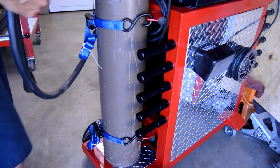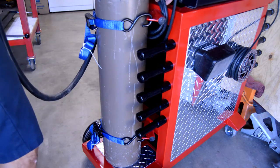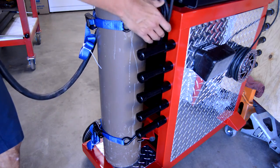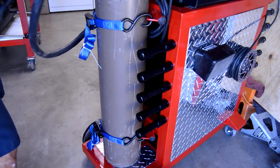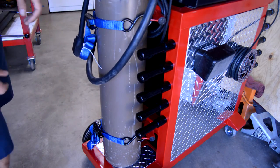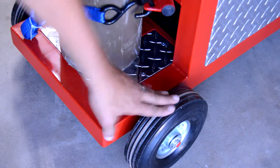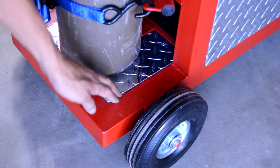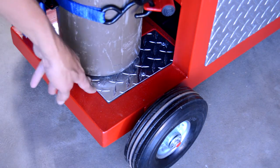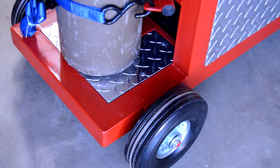It kind of worked out nice — you can wrap the excess argon tube and it works pretty nice just to wrap it around the edge there. Got my wheels on. Got two plates on either end. Made some little brackets underneath — just four rivets on there per plate.